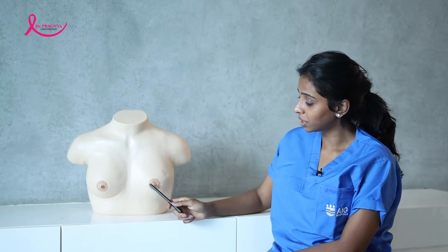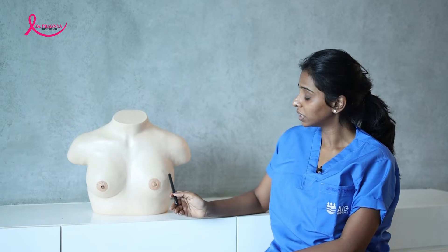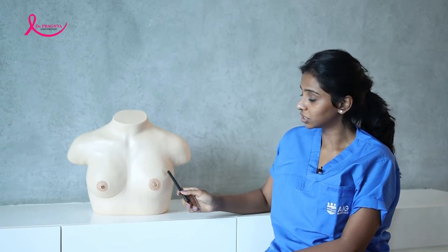On the chosen day, the first step is to just go to the bathroom, undress yourself, and just look into a mirror. Observe both the breasts for any signs or symptoms such as change in shape or size of the breasts, any changes in the skin over the breast or the nipple. The nipple can be cracked or it can go inside, along with skin thickening. Also, look for any visible skin changes such as dimpling.